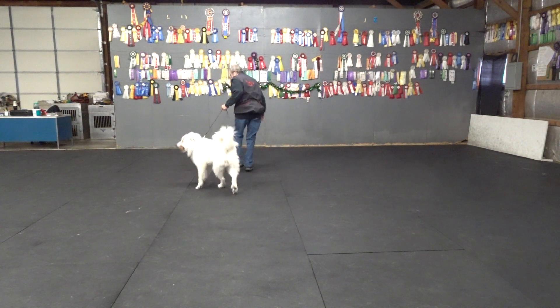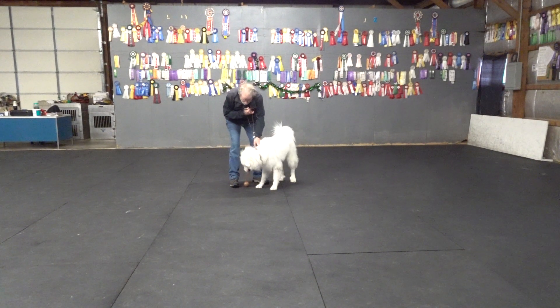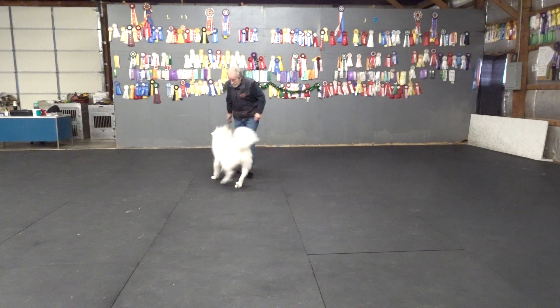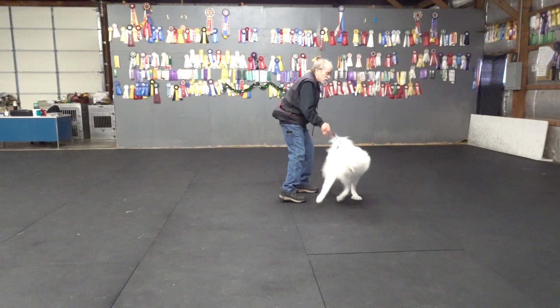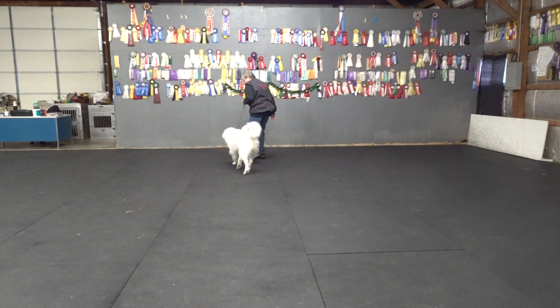Carry. Great. She gets to find the rope. Hide the rope. Show her the ball. Good. She grabs the ball. Slip to the knock. Good. Carry. Great.